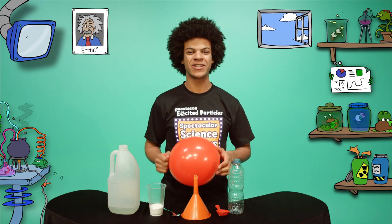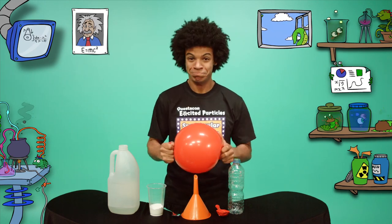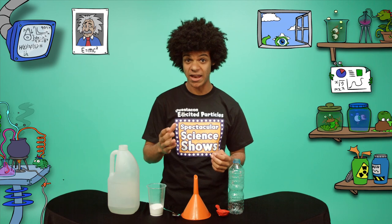Hi, I'm Yascha, one of Questacon's Excited Particles. Today I'm so excited because it's my birthday party! Have you ever wondered what's in fizzy party drinks like lemonade?